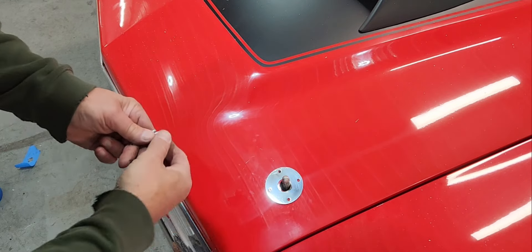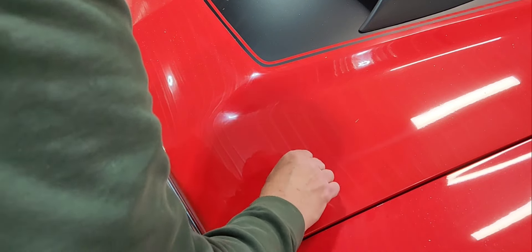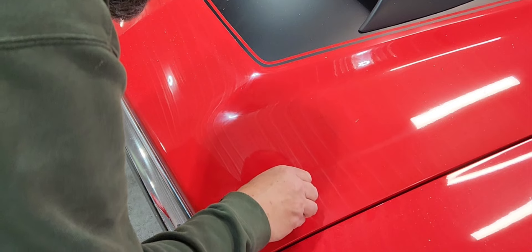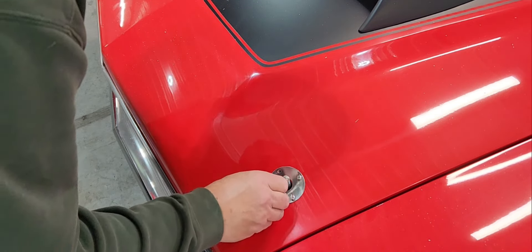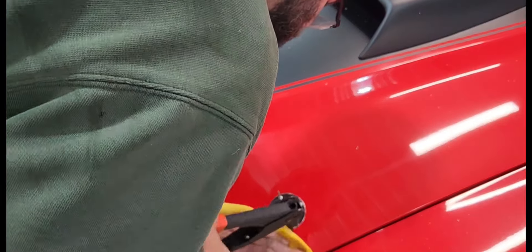Now I'm just going to lay the escutcheon plates on the hood, center them up over the holes that Steve drilled already, and push through each rivet to locate them in position. Then I'll just go around and rivet them all in.